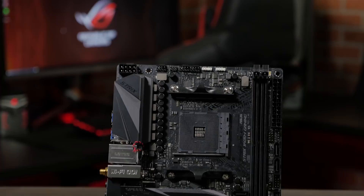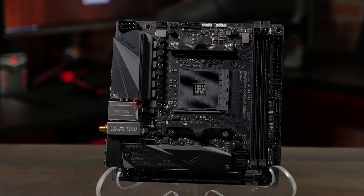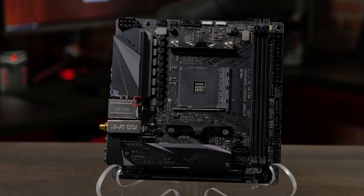Hi, this is Greg from ASUS ROG, and in this video I want to take a quick look at the ROG Strix X470i gaming motherboard. The ROG Strix series of motherboards are built to deliver excellent gaming performance with a striking design and nearly endless customizability.